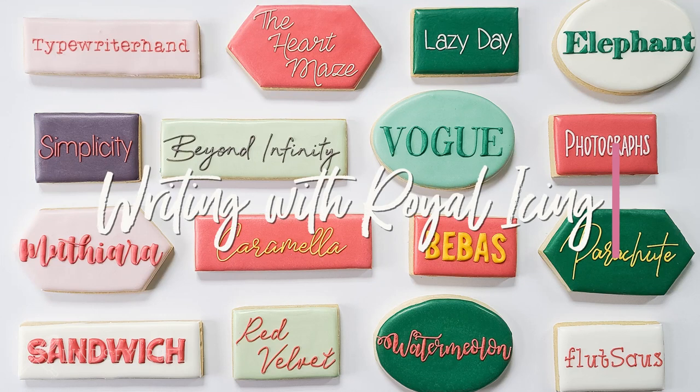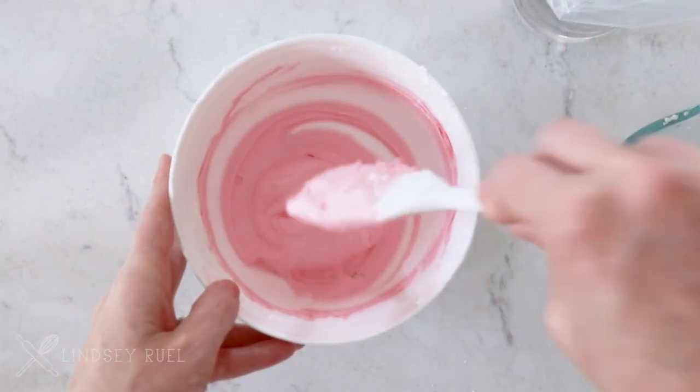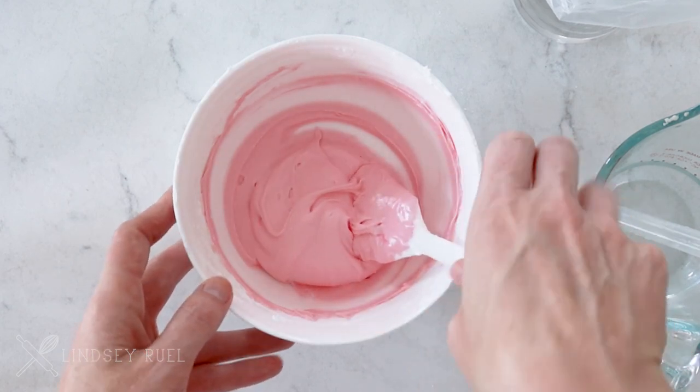Hi guys! In today's video I'm going to share all my tips and tricks for writing with royal icing, including the perfect icing consistency, different font styles and how to achieve them, and using a projector.